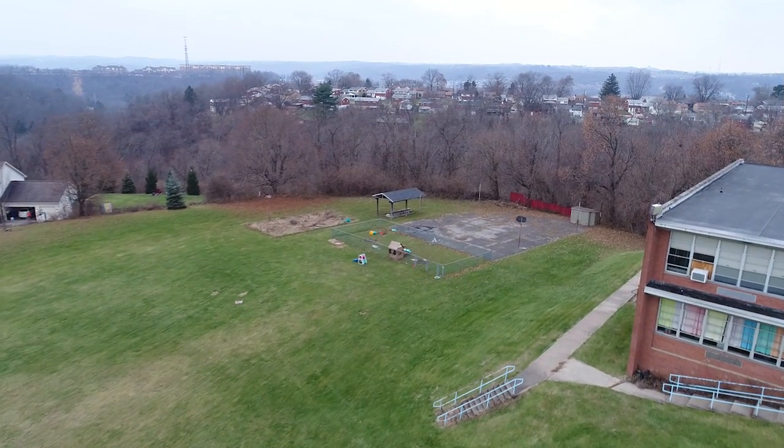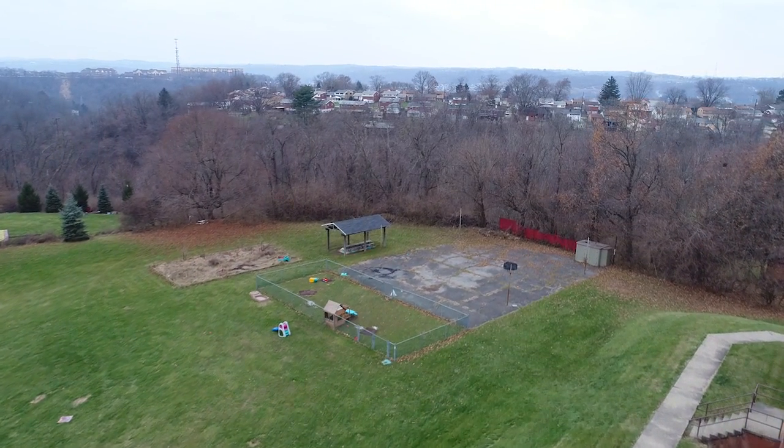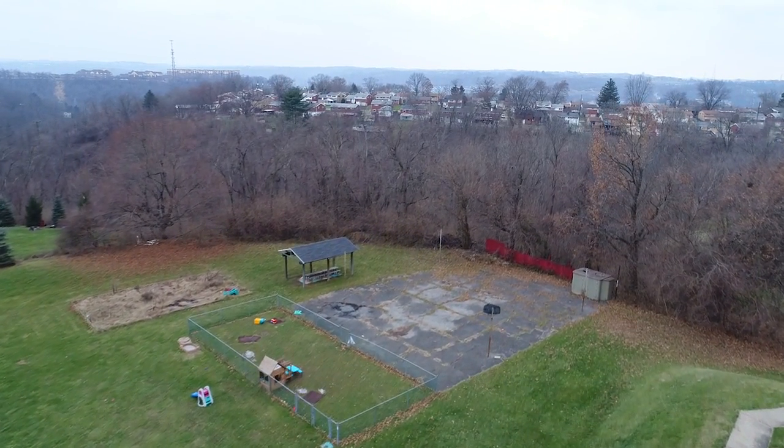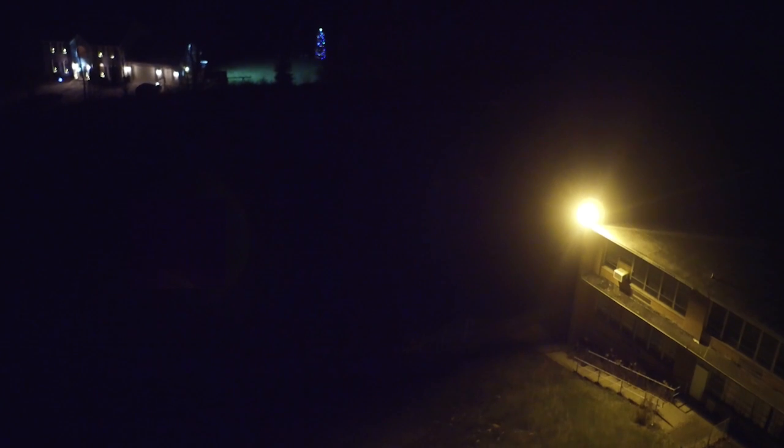Our actor is going to be playing a person of interest that's trying to elude police. He will be running down the hill toward the basketball courts and into the woods. As you can see when switching over to nighttime, the test area is very poorly lit, and with the actor wearing dark clothes you can barely see him. As the actor runs away to start the test, he disappears into complete darkness.